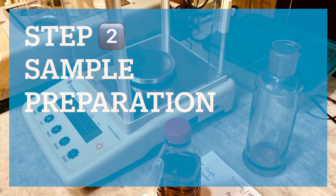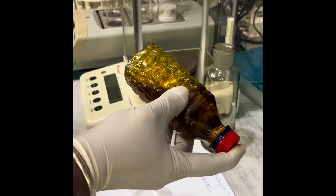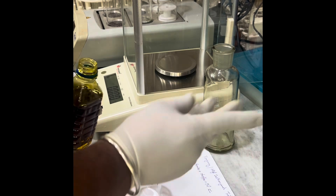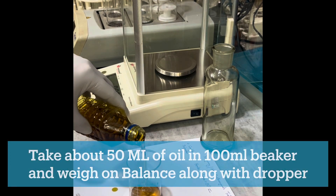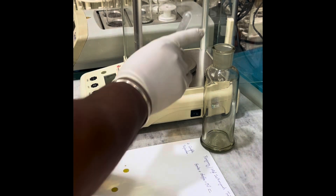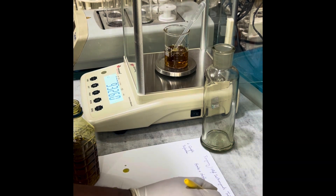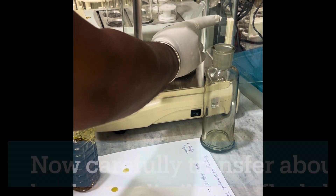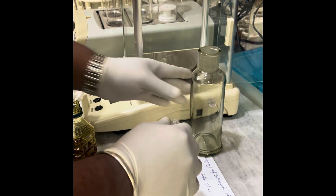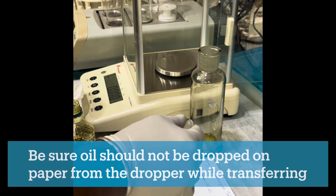In the second step, sample preparation, we will weigh accurately about 5 grams of the oil. If direct weighing in the distillation flask is not possible, use the indirect method: mix the sample thoroughly and take about 50 ml of oil in a 100 ml beaker. Take the weight of oil plus beaker plus dropper on the balance and note this as the initial reading. Then carefully transfer about 5 grams of oil from the beaker to the distillation flask using the dropper, ensuring no oil drops out during transfer.